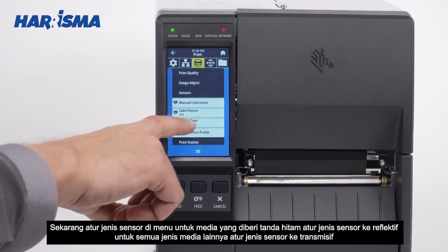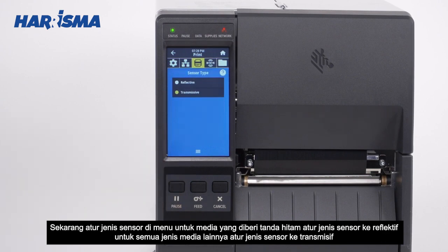Now set the sensor type in the menu. For black mark media, set the sensor type to Reflective. For all other types of media, set the sensor type to Transmissive.